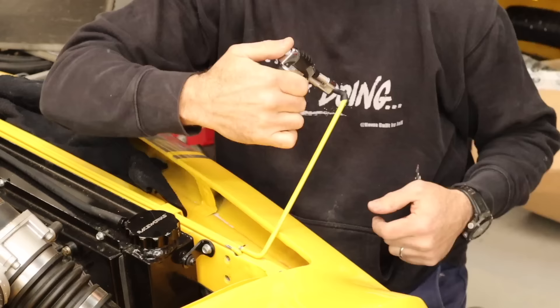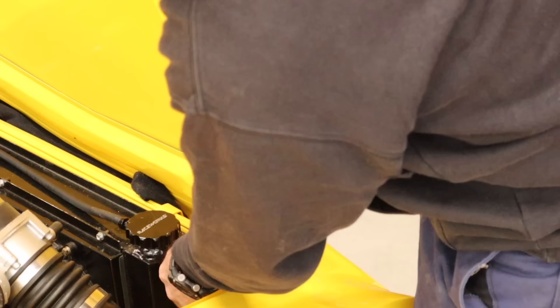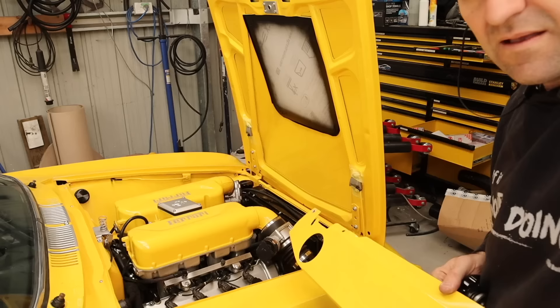Here I'm using a little bit of heat shrink on the end of these torsion arms. The factory had a nice plastic coating and I find heat shrink is a nice easy method to add to them to just give it a tidy finish.